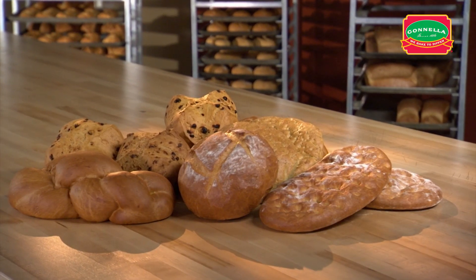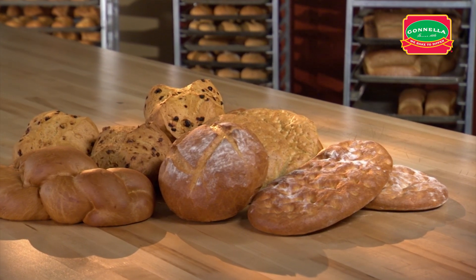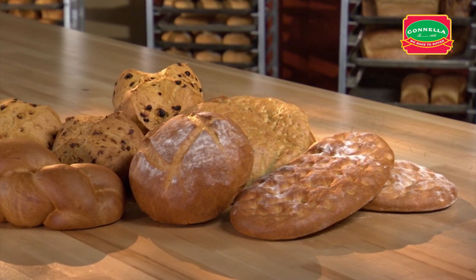Ciabatta bread can be made two ways. One will produce a flat crispy bread with a porous center crumb and chewy crust. Leave round and dust with flour for a beautiful rustic loaf.